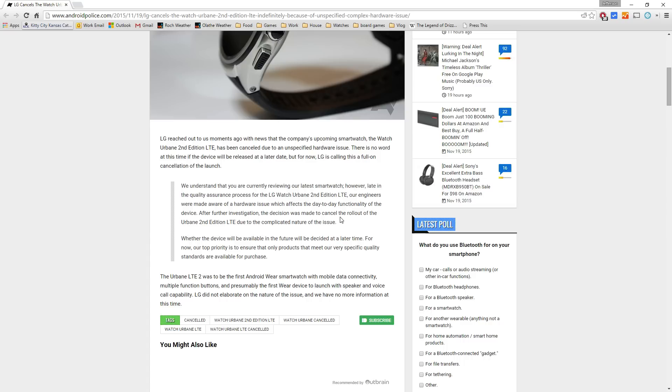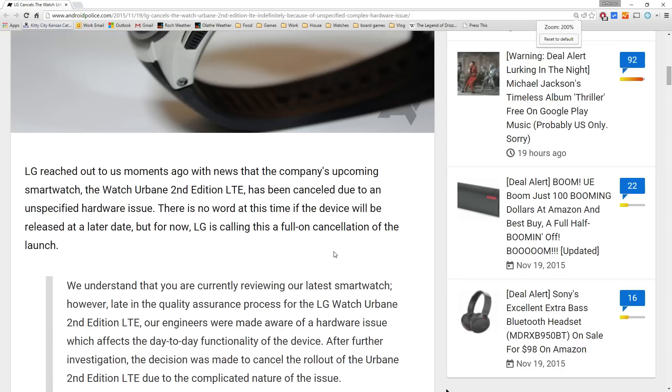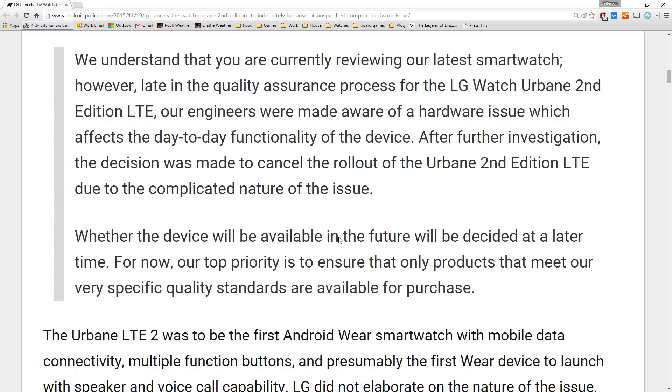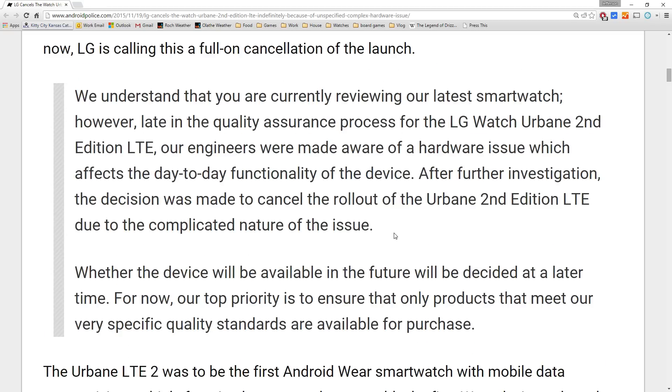they probably explored all possible solutions, all possible ways to fix it, all ways to mitigate it. And it's apparently a pretty big issue because they just completely cancelled the rollout.